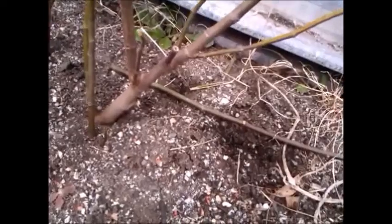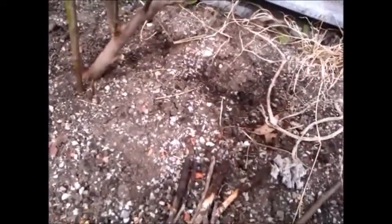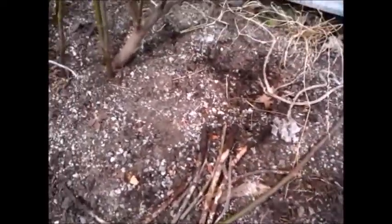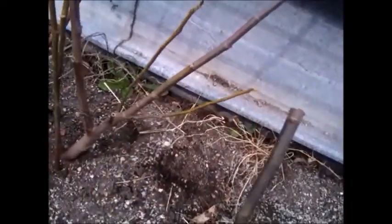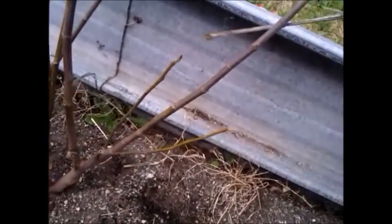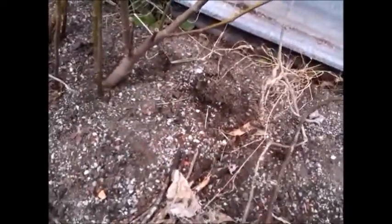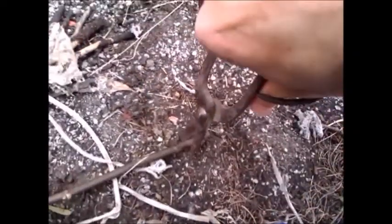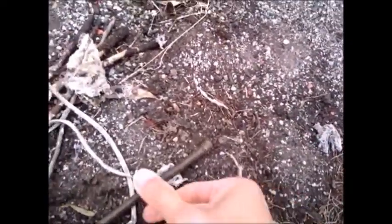So, how I did it: basically take a branch and cut it off. At the bottom of the cutting, just score it or take a few snips — bruise it up a little bit, make a few cuts here and there right at the bottom, like that. So, that's enough to induce the roots to come out.